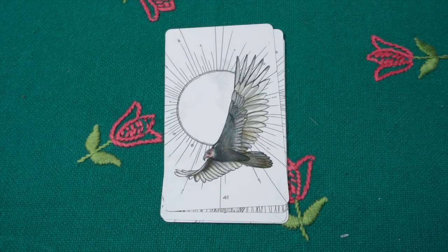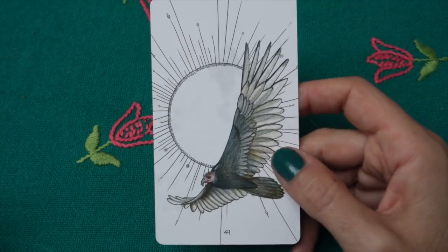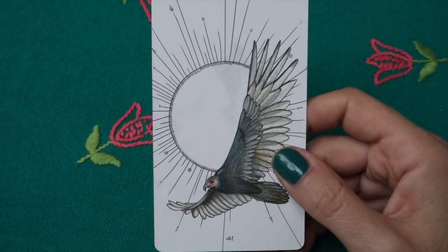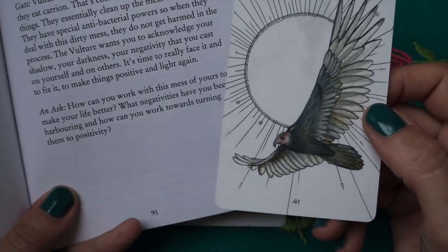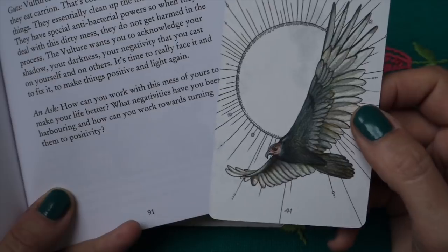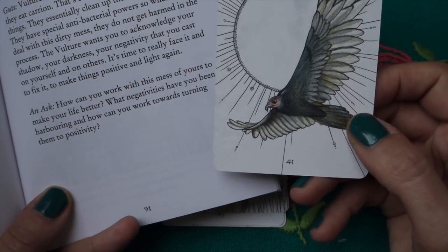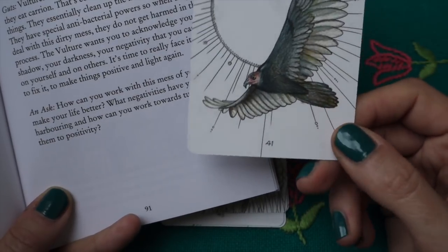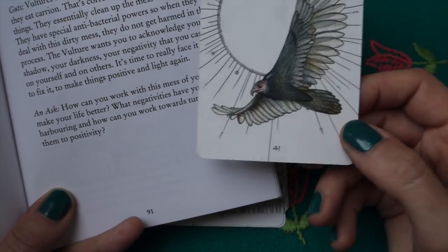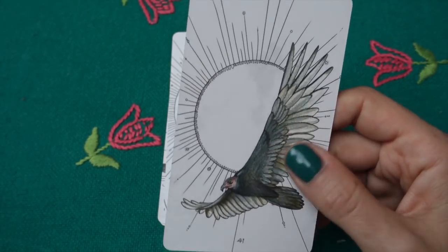Then the turkey vulture — I don't have a vulture feather; they don't live where I live. The meaning is 'acknowledge your shadow and clean up the mess.' Interestingly, vultures have special antibacterial powers so they deal with carrion without being harmed. The vulture card wants you to acknowledge your shadow, your darkness, your negativity. It's really interesting medicine to work with — perfect for dark moon, cutting of ties, clearing energetically. I actually love this bird; I think it's very powerful.